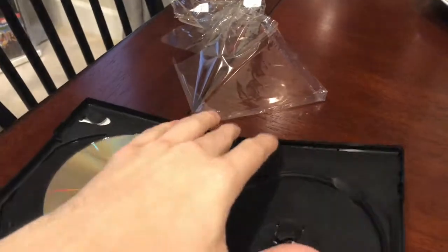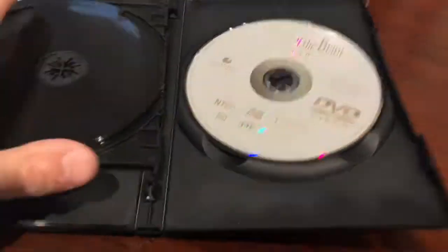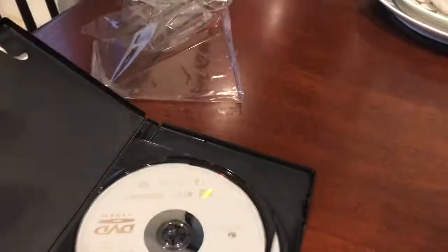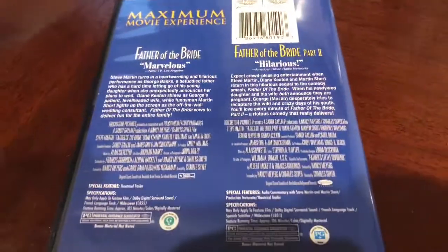Normally these don't fall out like that. It's just a really simple casing — nothing fancy about it. It's just a really simple casing: two DVDs, no paperwork, nothing inside. Very basic. Here's the back — very basic, it just tells you about the movie.